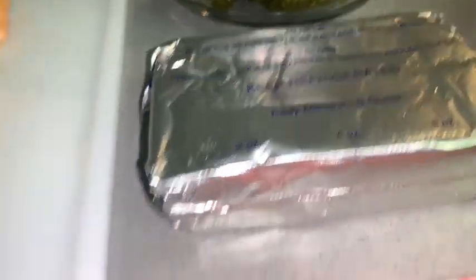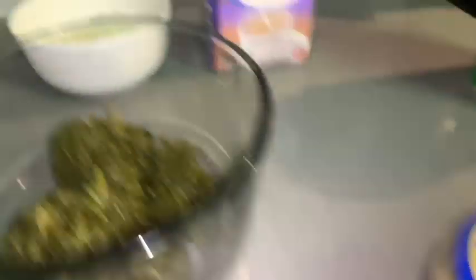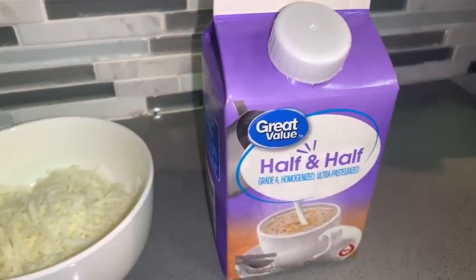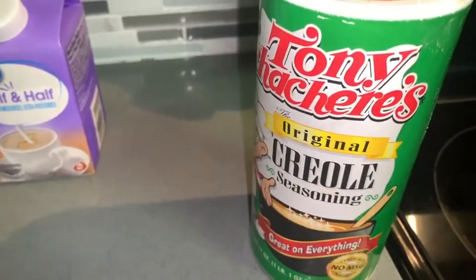We're going to need some spinach, washed and drained, because we don't want rona in our house; some cream cheese softened to room temperature; salted butter — not margarine, but butter; minced garlic; some half and half to make everything nice and creamy; and Tony Chachere's Creole seasoning, because this is Cajun salmon. Also some black pepper and table salt.